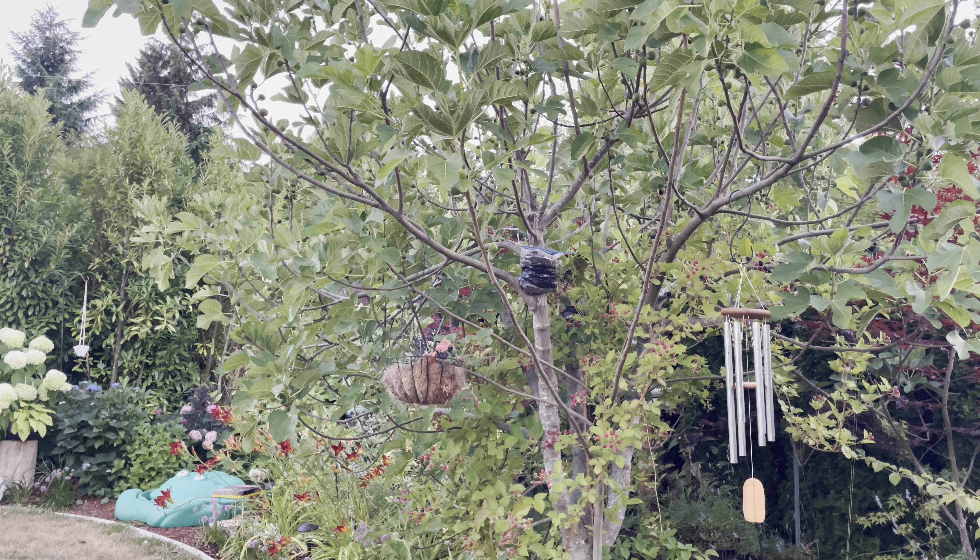I'll be pruning all those back this fall and making some new cuttings or possibly some air layers. Now let me show you what it looks like when something is ripe. On this Desert King fig, the figs will be green. The way to tell that they're ripe is you look at the neck - see how it's kind of upright and straight? When they're ripe they'll become soft, they'll be larger - they'll swell - and that neck part actually droops downward, like it's pointing toward you.